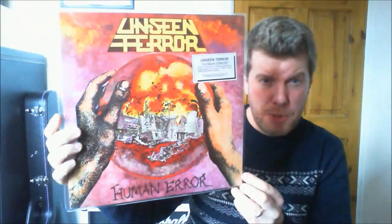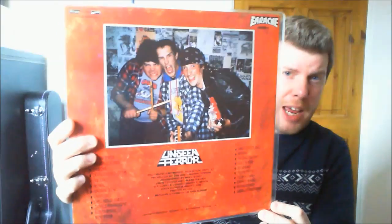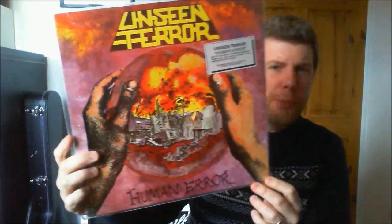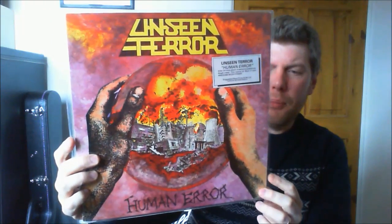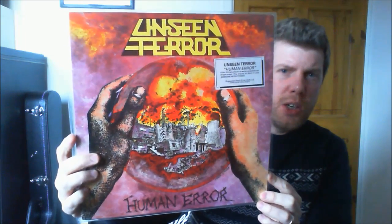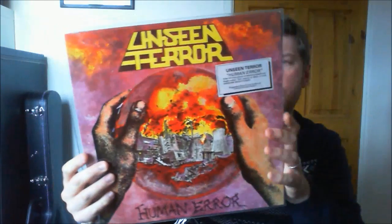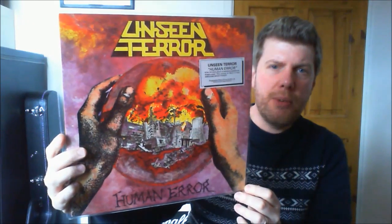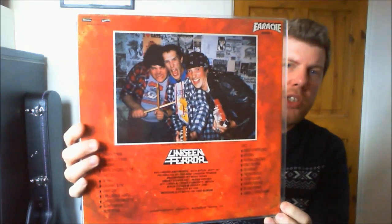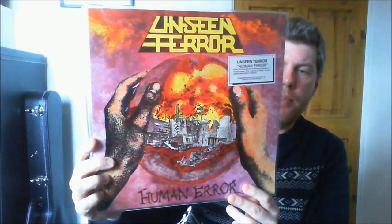Similar to that is Unseen Terror, which was a band which had Shane Embury — one of the founders of Napalm Death — as well as Mitch Dickinson on guitar. This is a little bit more deathly, a little bit more up my street. About 22 tracks on this one, only cost me a fiver. This is the fourth release that Earache put out — Mosh 4 on the catalogue number. It's part of a big punk collection that the record shop brought in. They've got a bit of a fixation with the cartoon cat Garfield as well, which is quite interesting. Worth picking up.